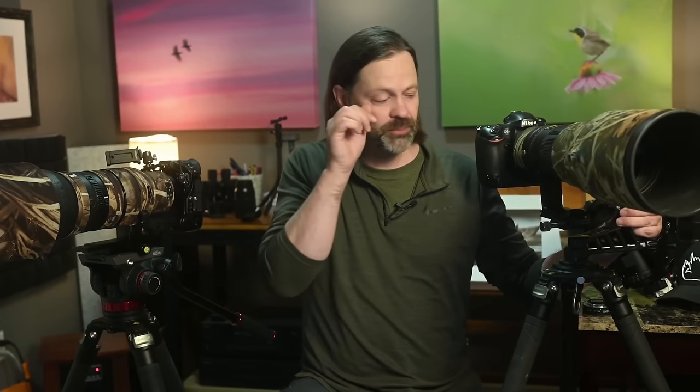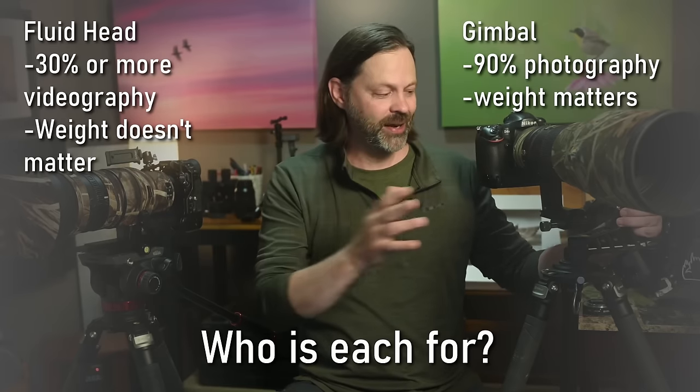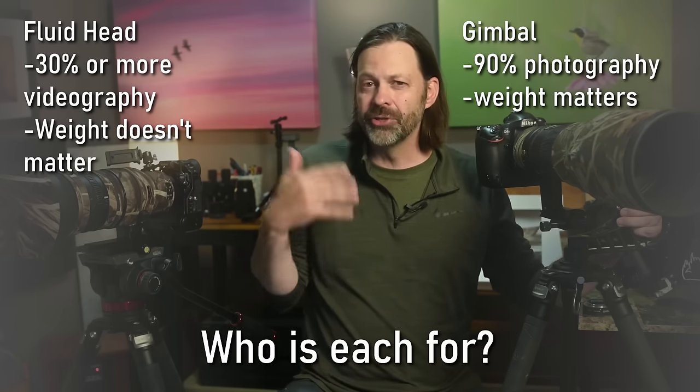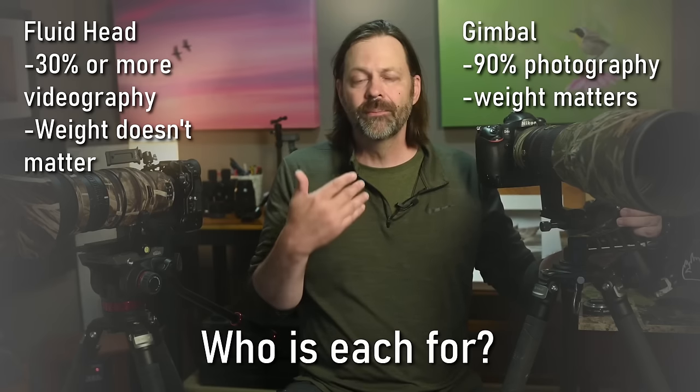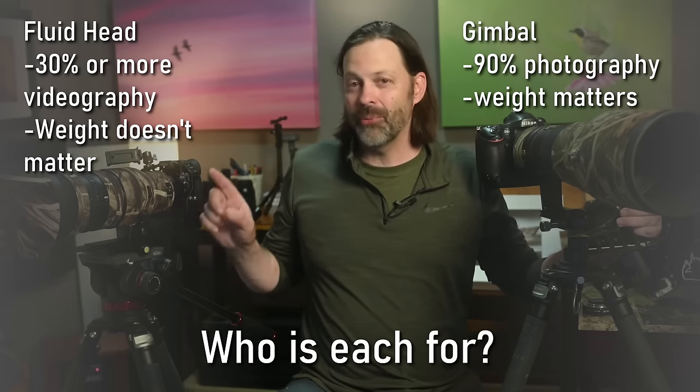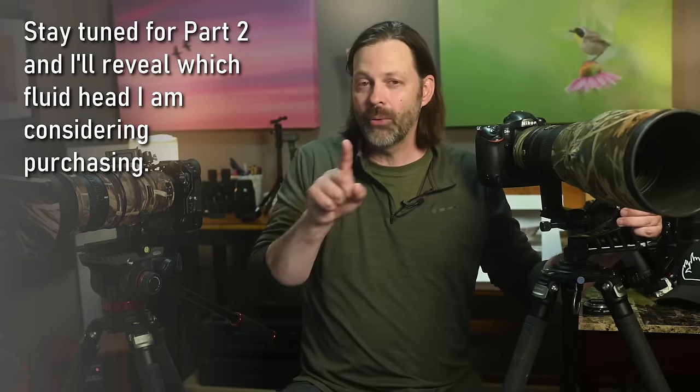Final summary — who is it for? If you own a great gimbal and want modest video capability, a value option like the Manfrotto is a good choice. If you're upgrading and ready to invest a minimum of $500, consider moving to a fluid head. My personal criteria: if doing video less than 10% of the time, stay with a gimbal. If doing video more than 30% of the time, move to a fluid head for all shooting. If you have two tripods, you can run both. I'm actually planning to upgrade my Manfrotto to a better fluid head — watch part two.